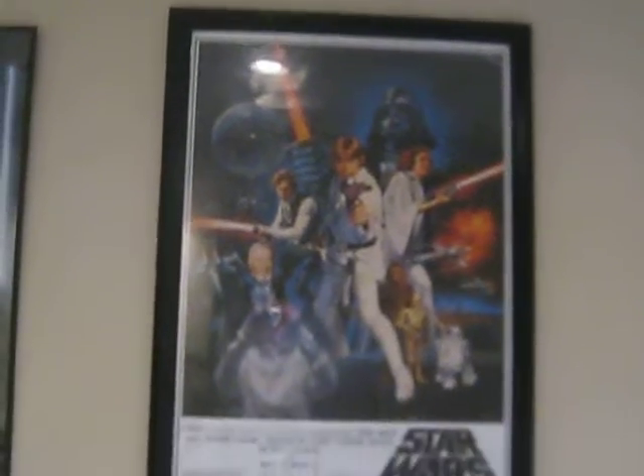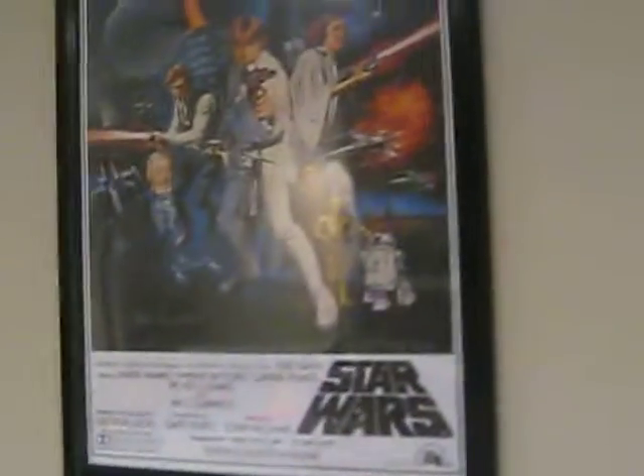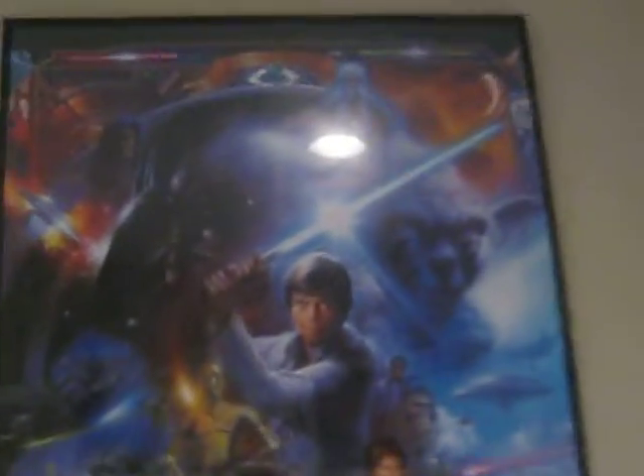Over here we have the Episode 2 poster — got that in Washington. And then this is the original Star Wars movie Episode 4 poster, which looks really sharp. It's really big; you can't really tell on camera, but it's really big. Then here I have a poster with all the characters, all the ships and everything — looks really nice. Over here it's just like the classic kind of one, where it shows all the people.